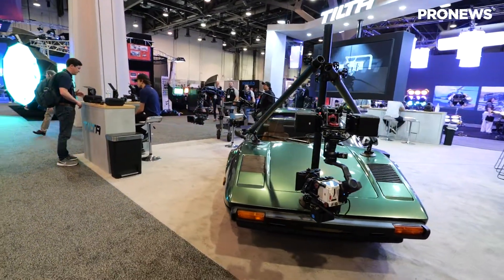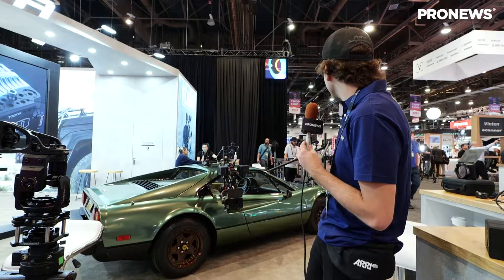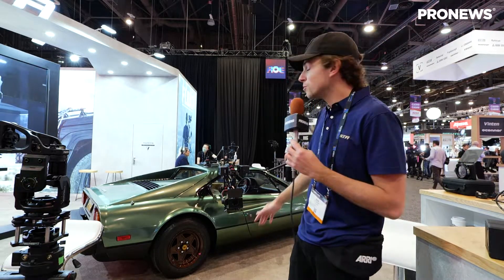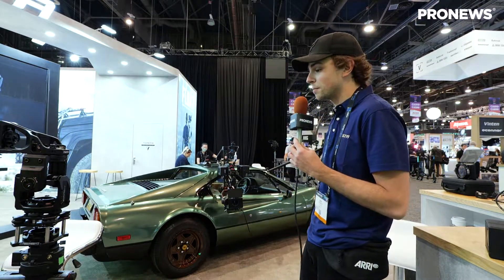It's a pretty exciting system because, as you can see on the current mount, we're using a pretty small arm specifically designed for the RS2. So definitely not too much overkill for something that large, but it expands the possibilities of how you're able to mount a smaller gimbal.